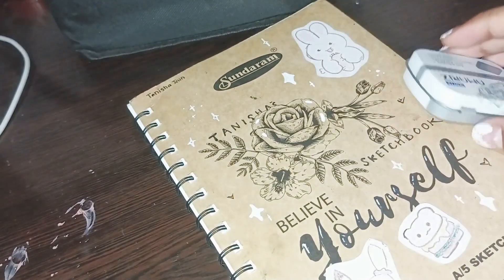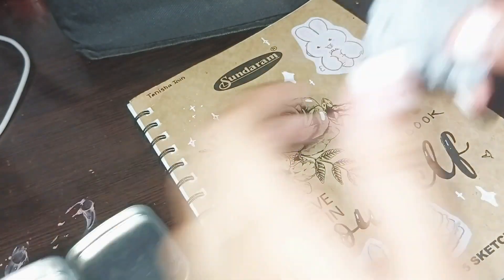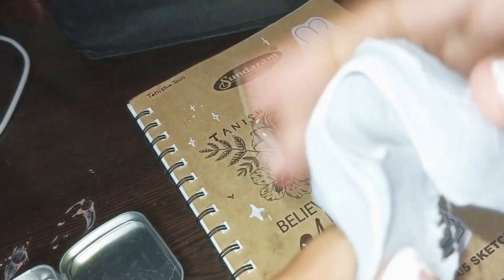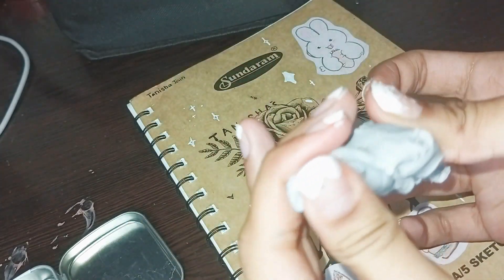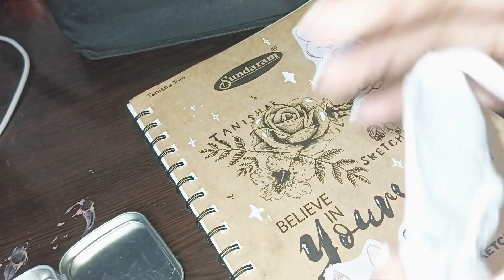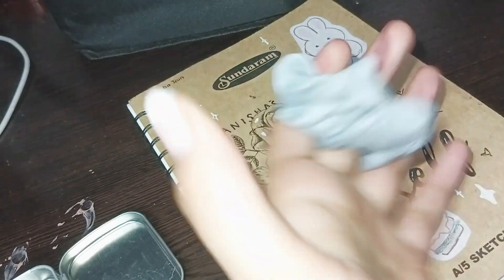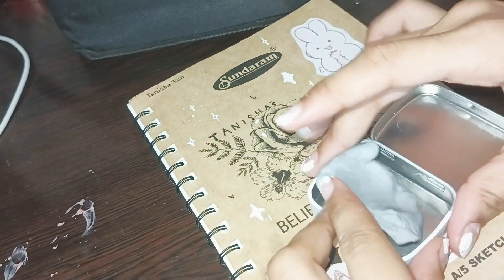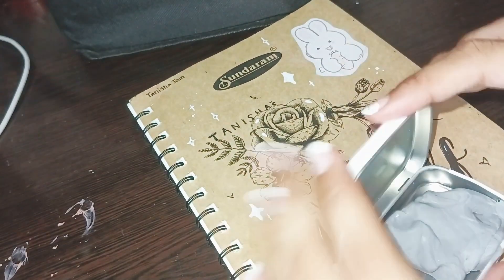I also use this kneaded eraser. You can get these really cheap, literally anywhere. These are really useful. When you sketch with pencil, you can mold them into whatever shape you want — if you want a finer tip or something — and then use it to erase. They don't have any eraser shavings, so that's convenient. If you're an artist and you don't have any of these, I would totally recommend getting one. Mine also came with a little box to keep it in, which is pretty nice.